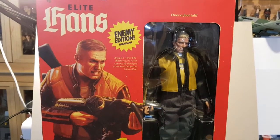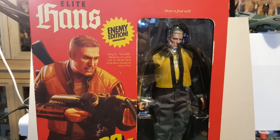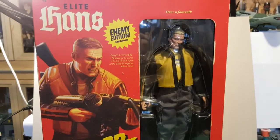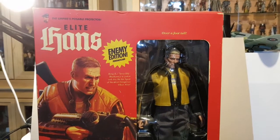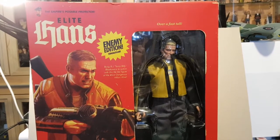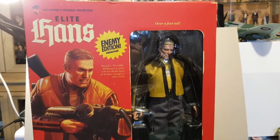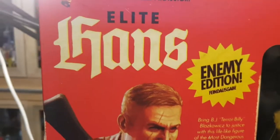Today we're looking at an unusual 12 inch action figure. I was looking on eBay wanting some cheap bodies, so I searched for 12 inch action figure and sorted by price. This one came up - there were a few of them but this one was the cheapest at 13 quid, 12.99, and it's a 12 inch Elite Hands Enemy Edition figure.